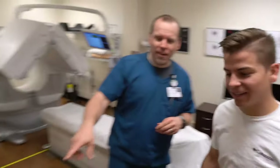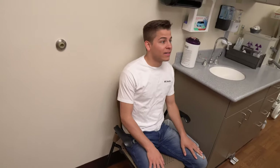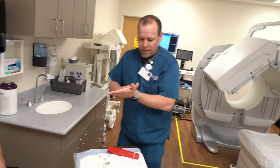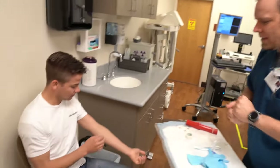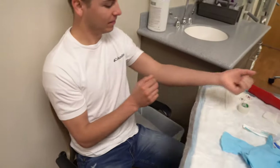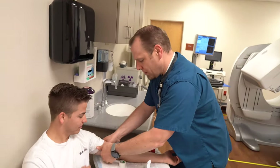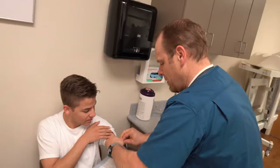We'll have you have a seat right here, and we're just going to start a little IV on you. Let me get my hands clean. I need a good vein — where does a good vein live? They say this is a pretty good one. Bring that right up here and I'm just going to start a little IV. Perfect.